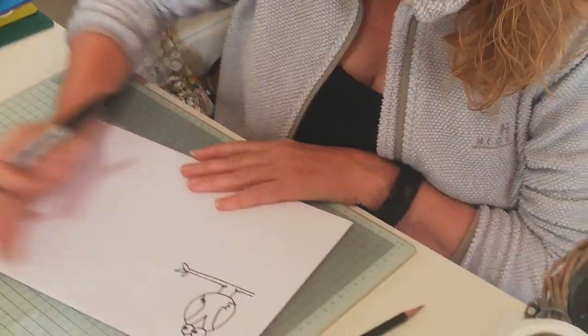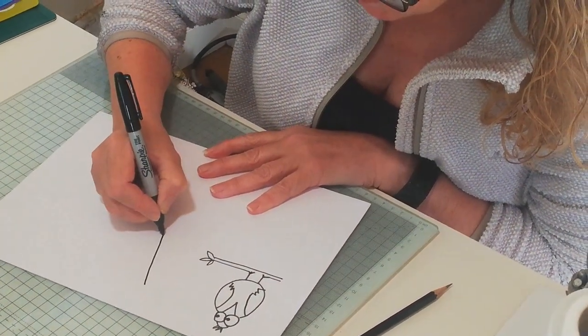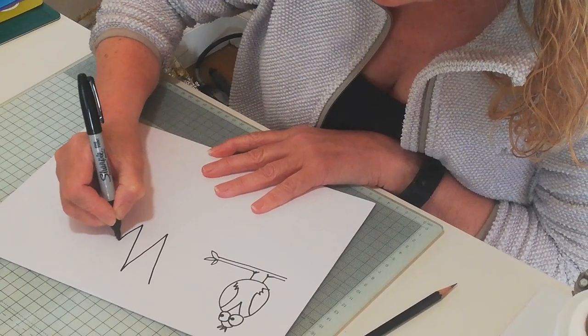So now we're going to do W. For W I'm going to turn it into a pair of cones — a pair of ice creams. There's our W.